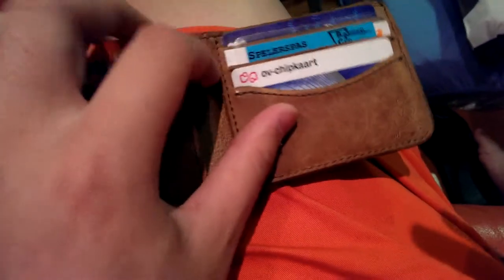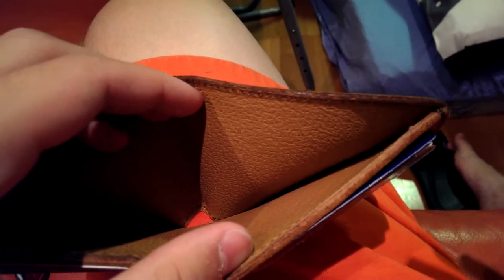A lot of scratches inside too, but the pig lining is holding up great. No issues with any stitching at all. Thank you guys, thank you.